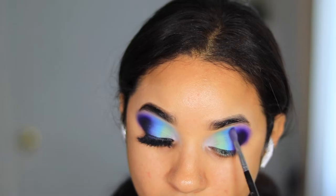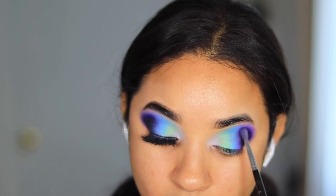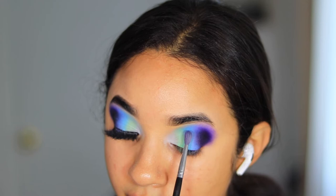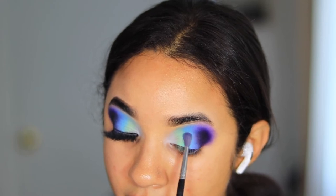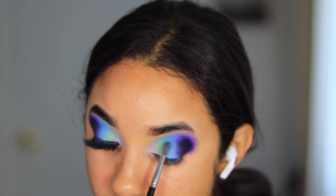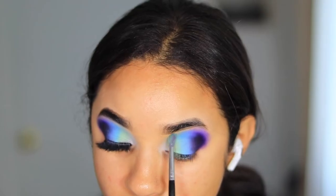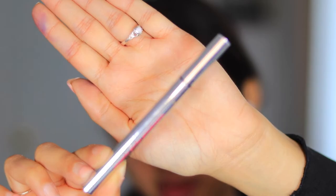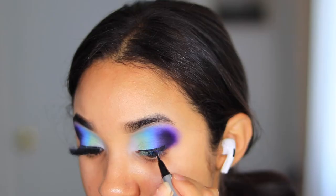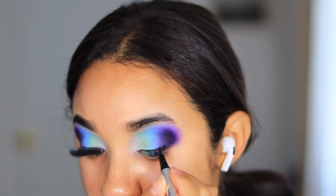Now that all the shades are laid down, it's time to blend. I'm going into each one of the shades and blending them into one another. I used the Signs and Giggle shades to help with the Bubble Bath, creating almost a gradient effect into the Bewitch and black shade — and this creates that beautiful blend.